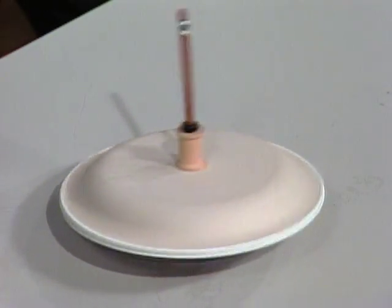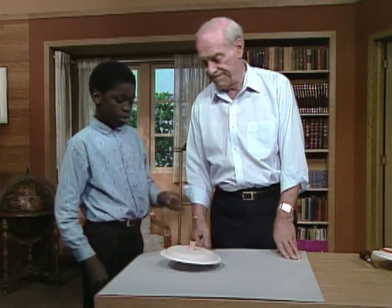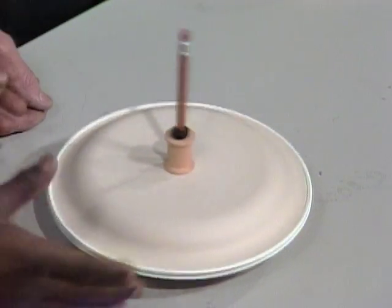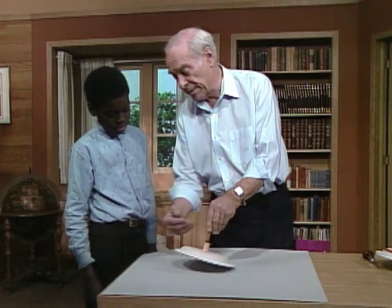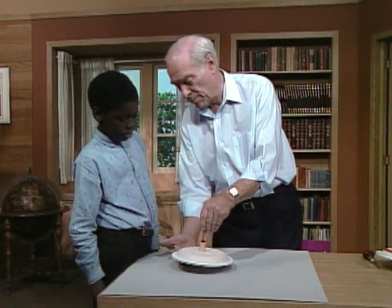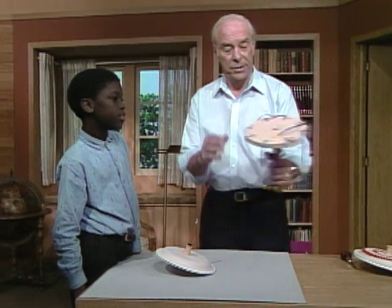It wobbles a little bit because I was a little off-center, but it's kind of a nice effect. Now why does it spin like that? Well, because the weight — the paper plate puts more weight on the bottom so it doesn't flop around. You notice the paper plate is upside down, trying to get weight down below. That's one of the things. Another thing is illustrated by this.